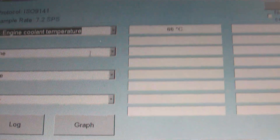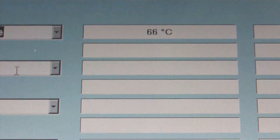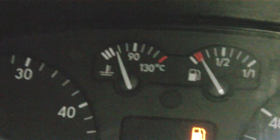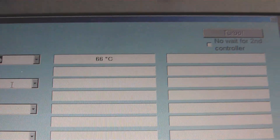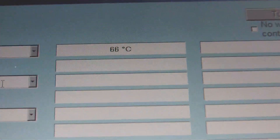Engine cooling temperature — mine at the moment should be about 70 degrees. It's saying 66 degrees at the moment. I was actually looking at the gauge on the dash trying to work out what the notches were. These engines should be running at around 90 degrees normally.